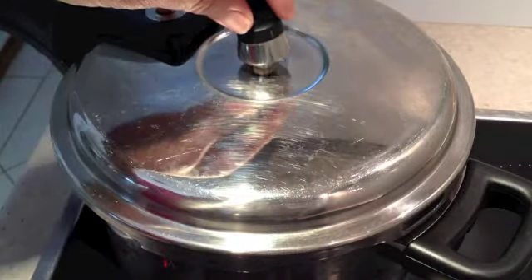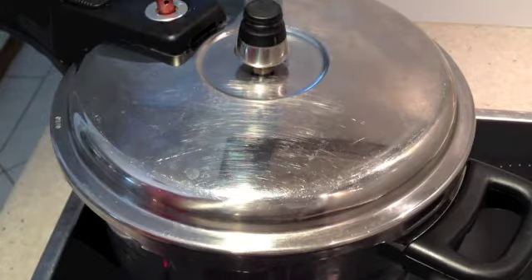The steam is building up, so we're going to turn it back to a medium-low heat and cook for 45 minutes.